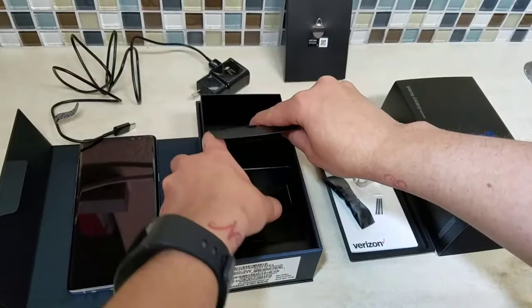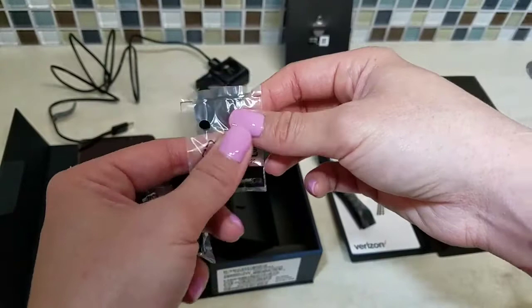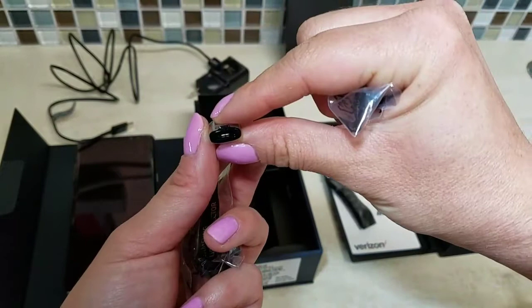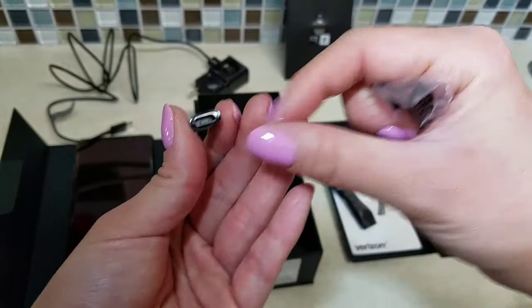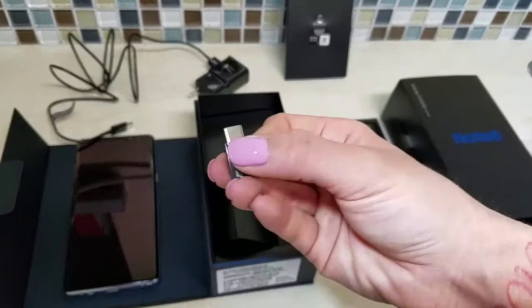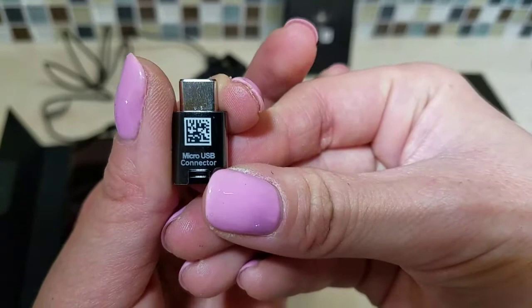Let's see what's in this little pocket. Samsung being nice — this is a C-port adapter. So anything for your old micro SD goes in there, boom, C-port, and you are still in business. It has a nifty little scan code so if you need to get more information you can scan that.